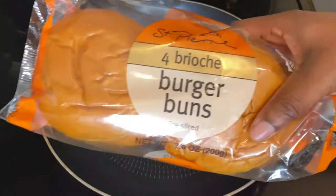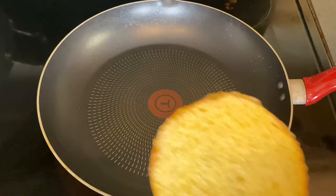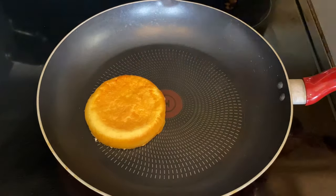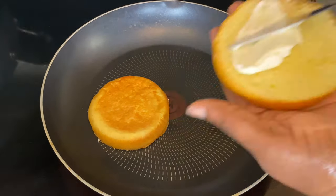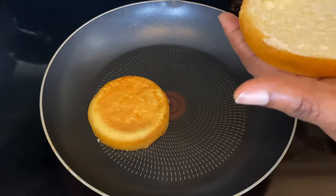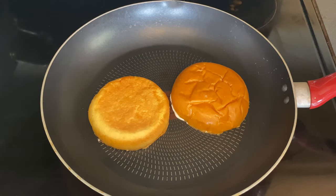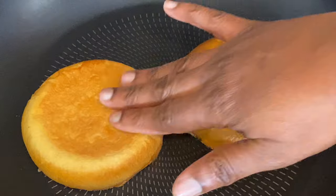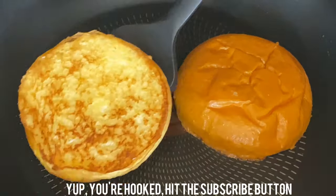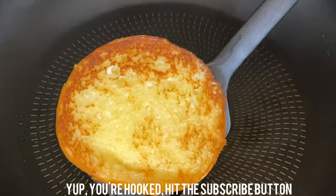The last thing we need to do is toast our buns. I'm using brioche buns, and instead of butter I use mayo — trust me, it is so much better. Take a thin layer of mayo, put it on your buns, toss them into a skillet over medium-high heat, and let them do their thing. When you start to see that sizzle around the edges, it's time to flip — and she is cute!